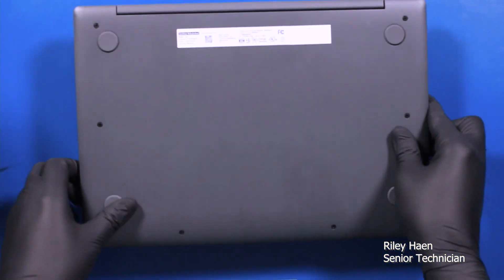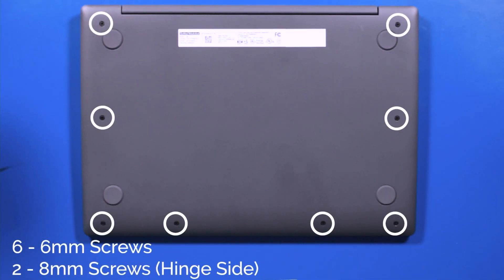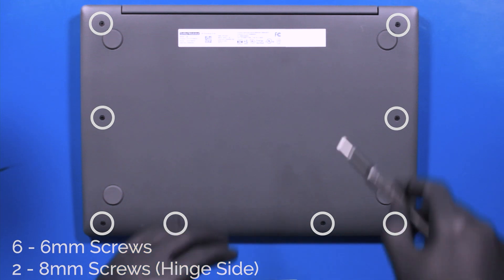Flip the unit over and remove six 6mm screws and two 8mm screws from the bottom cover.